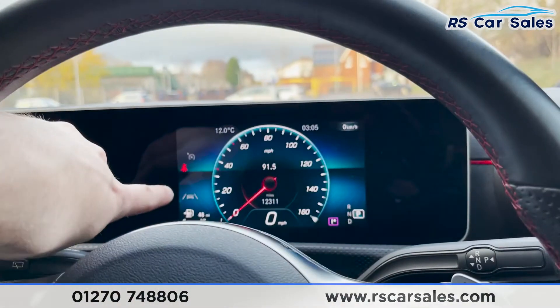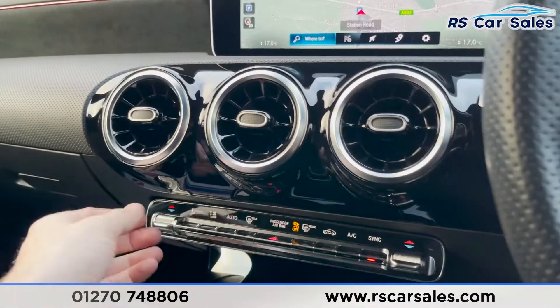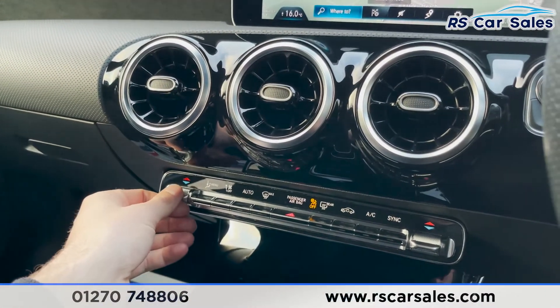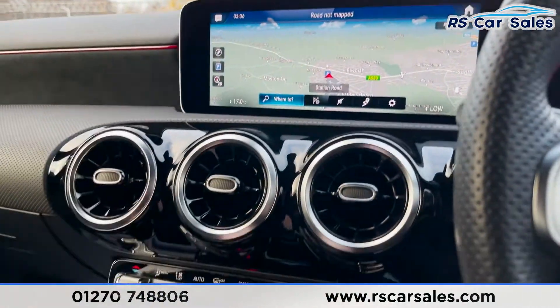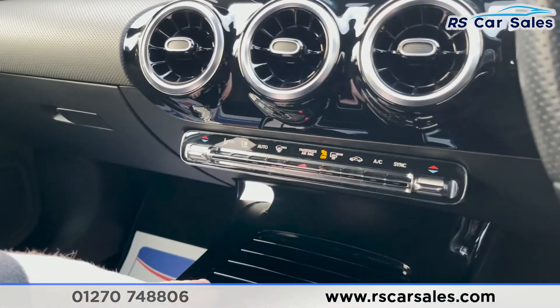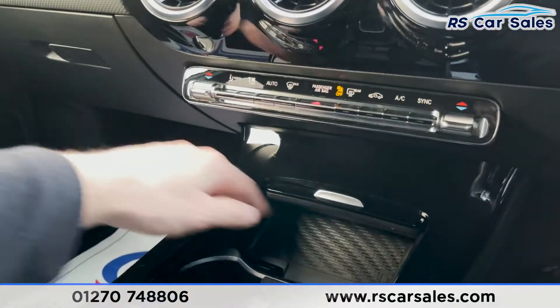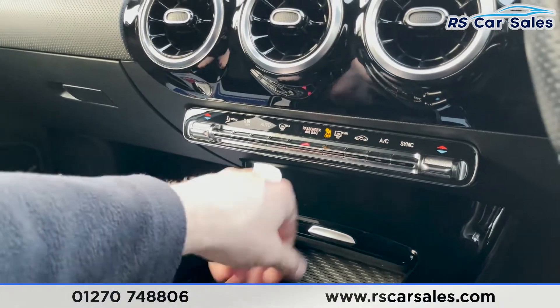The vehicle also features lane-keeping assist. Coming down to the centre console, you have dual-zone climate control, controlled from just below and displayed at the bottom of the screen. There's ice-cold air conditioning and gloss black trim throughout. Opening the centre armrest reveals a wireless charger, another USB-C port, and two cup holders.